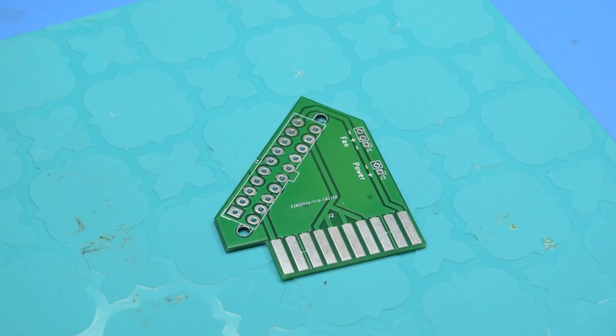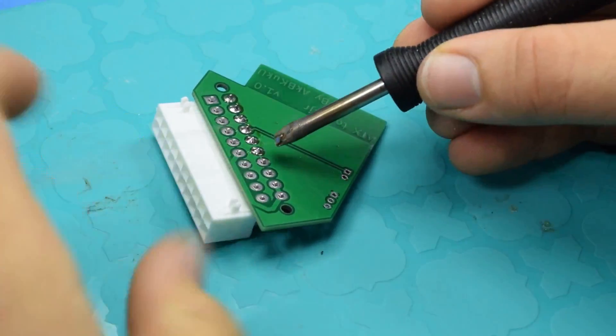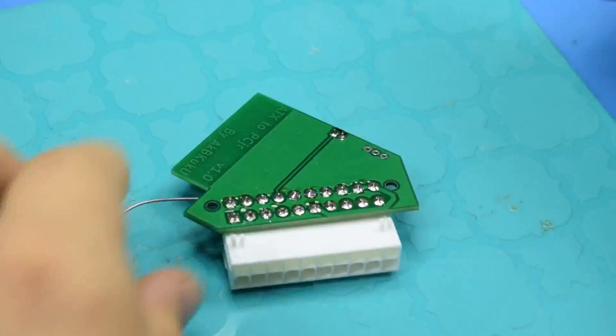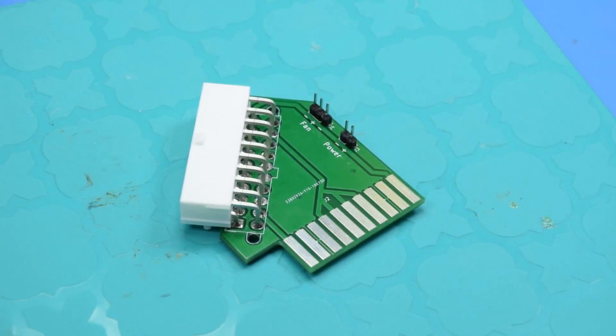It's time to get one of these put together so we can test it out. That's all there is — it's a very simple board. Let's plug it in, power it up with the Pico PSU, and verify all the voltages.